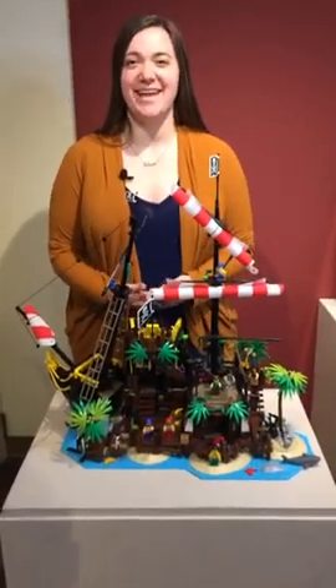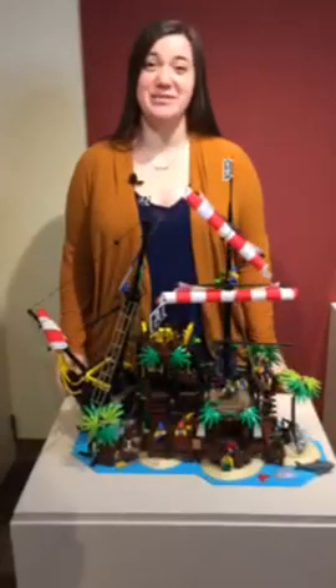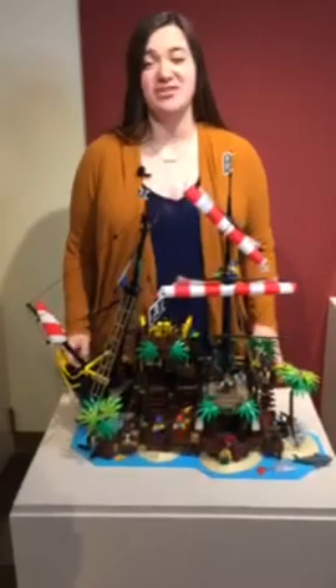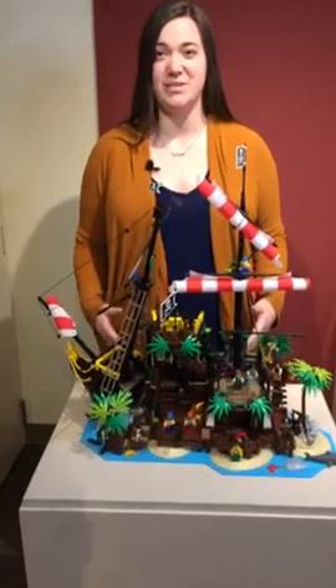Hi everyone! Welcome to another one of our live videos. My name is Sydney and I'm the Education Programmer here at the Sydney Museum, which is located on the traditional territory of the Wasainich people. The relationship to this land has lasted since time immemorial and continues to this day, and we are so honored to get to be here.